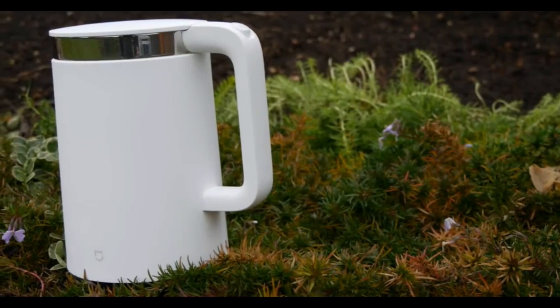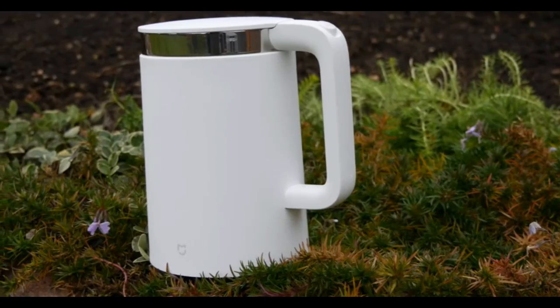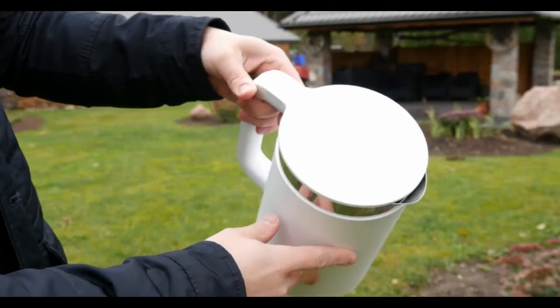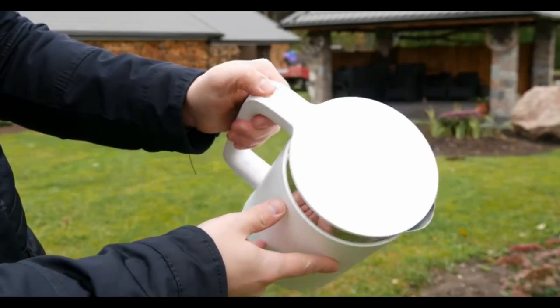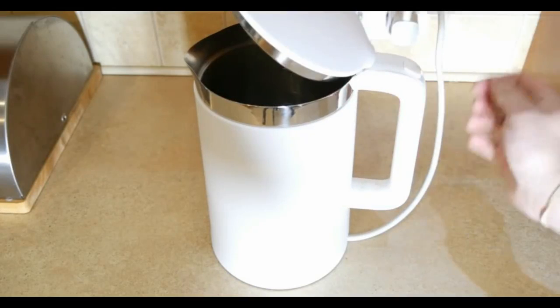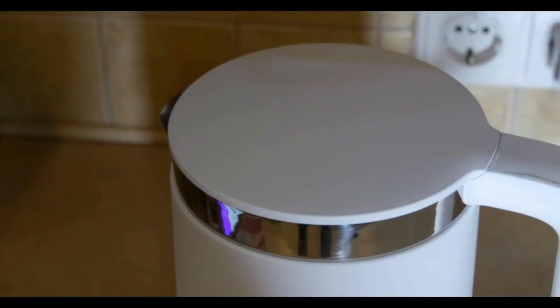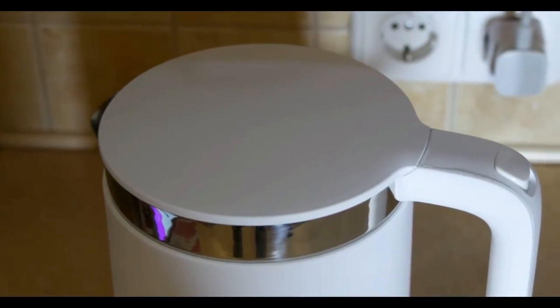When it comes to the looks, we have a nice and minimal design. The kettle is made of quality matte plastic, and inside you can see a stainless steel shell. You can pour in up to 1.5 liters of water, and the kettle uses 1.8 kW of power. Overall, the kettle is very well made and it seems that it will last a long time.